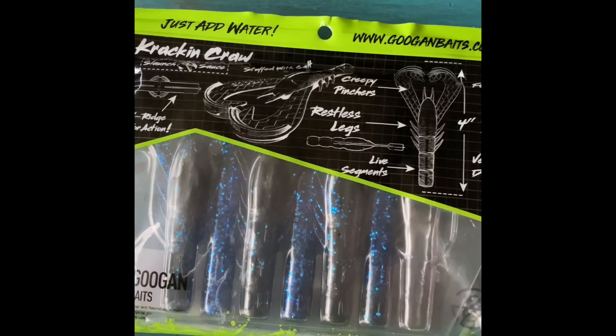Hey guys, welcome to an AC Fishing Productions video. Today we are going to be doing a 2021 fishing and tackle review. Let's get into it. First, let's start off with the black and blue crack and crawl.